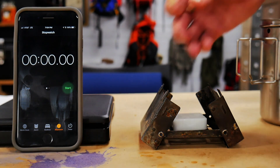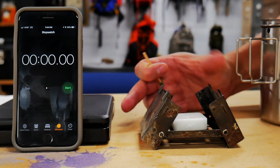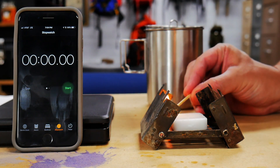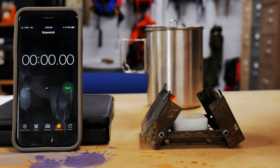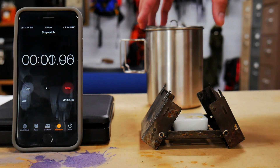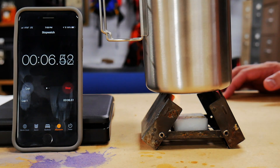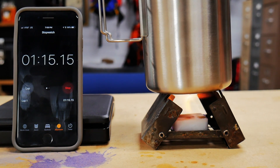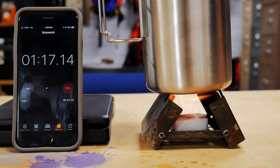Our setup uses the classic Esbit stove. We're starting with the Ultimate Survival Technologies fuel. I'm going to start it up, start the timer to see how long it stays lit, and put on our water. At about one minute ten seconds, we have full ignition of the entire cube. We'll see how that compares to the other two.